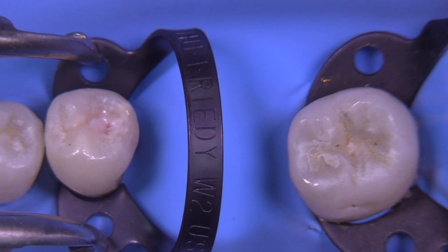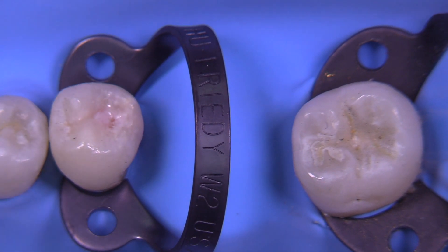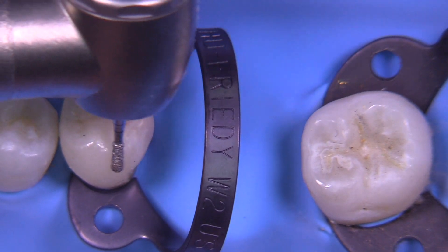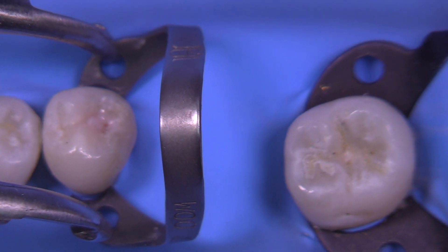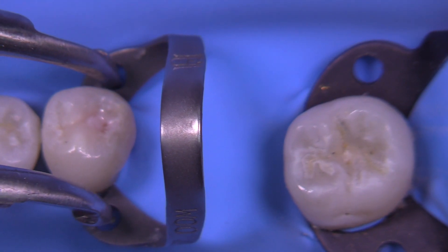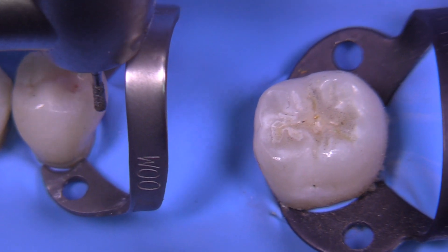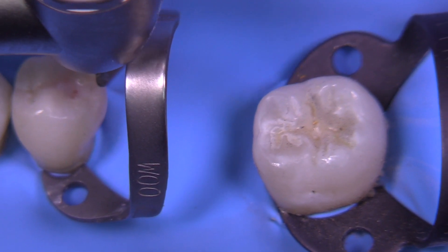One might argue you don't need a clamp at all, but we'd like to see if we can get a little more stability of the rubber dam. The problem with the W2 is we just can't get the handpiece back into the area that we need to work on. Let's try a double zero — a W00 — and actually this is even worse; we can't get access at all in this particular area.